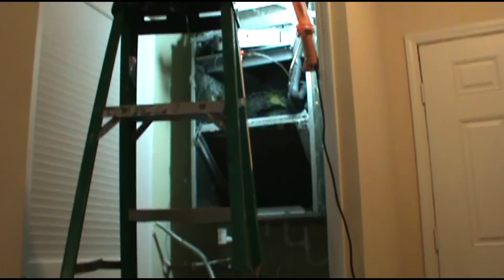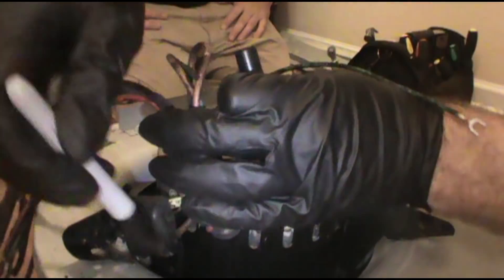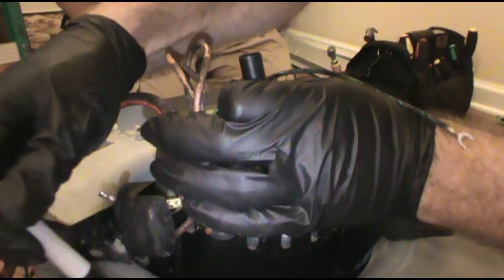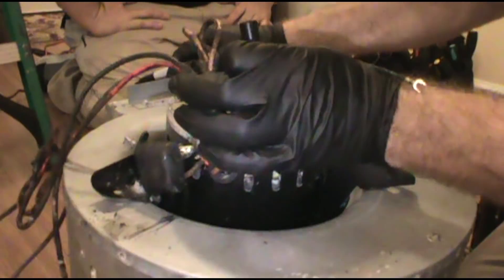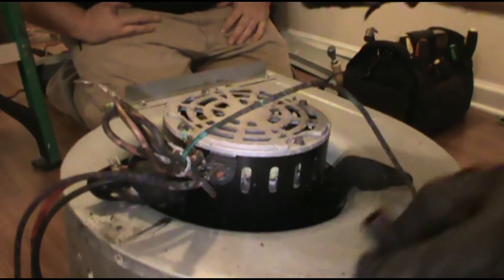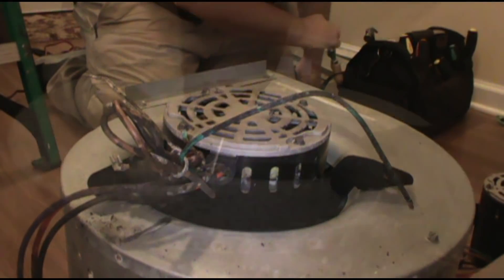It's so tight I'm not able to film anything because I need Jordan's help - my co-worker. Too many cooks in the kitchen. I draw a line on the squirrel cage where the wires are, so you know which way to put the fan.